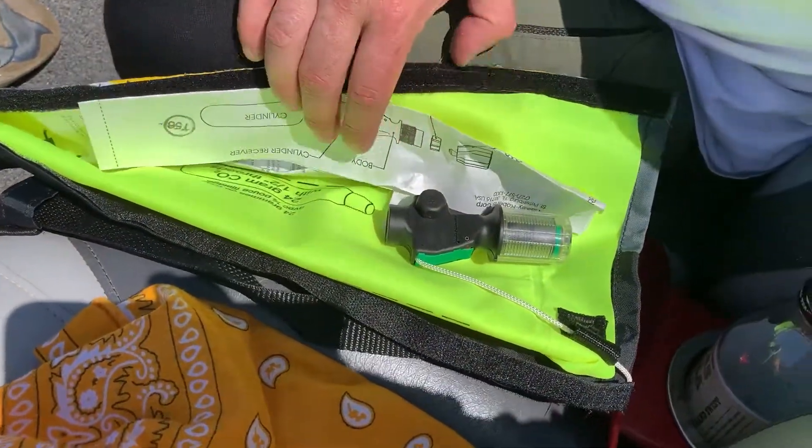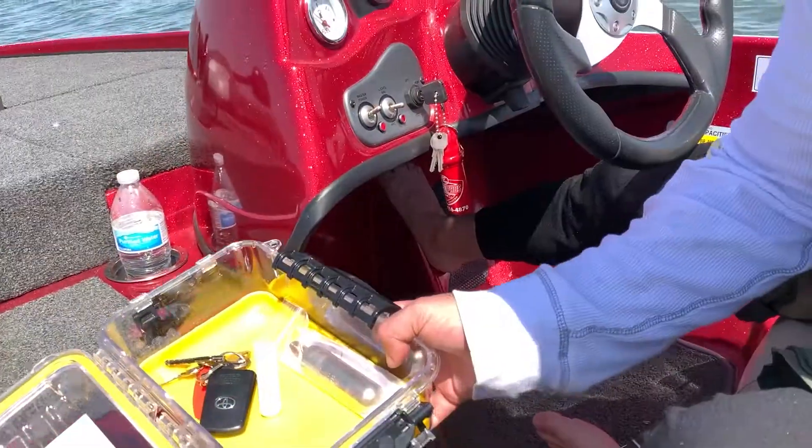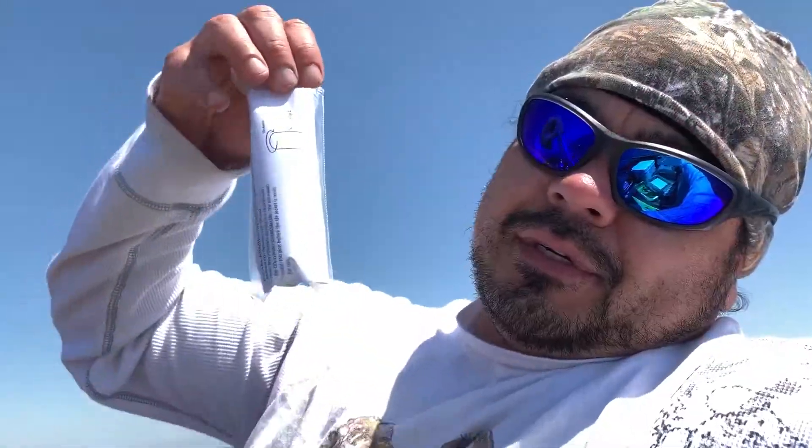Boys. CO2 cartridge — don't put it in your Plano box. For your new boat owners and new life vest owners, put the CO2 cartridge into your brand new life vest whenever you open up your life vest, because apparently this isn't a backup cartridge. This is the cartridge.